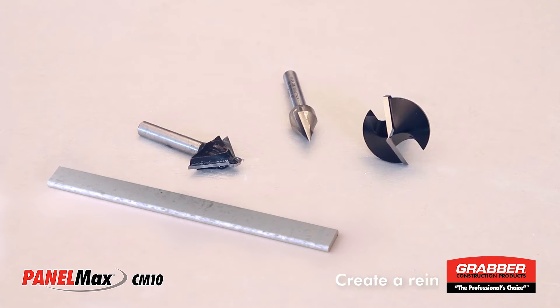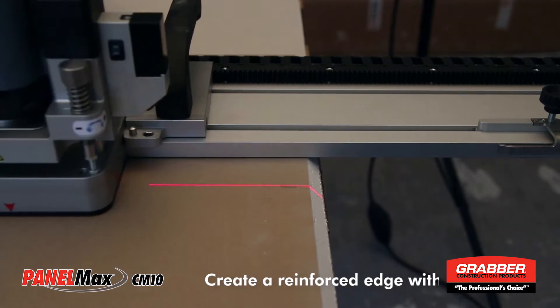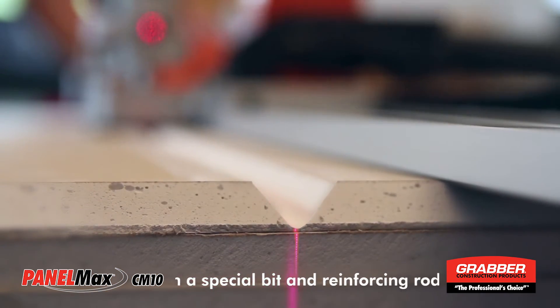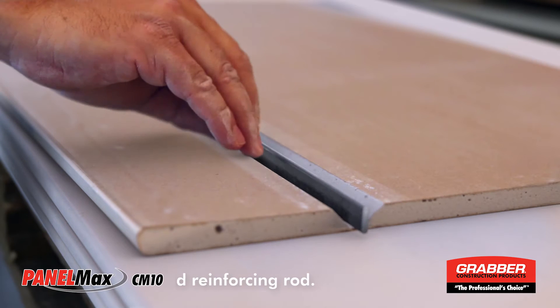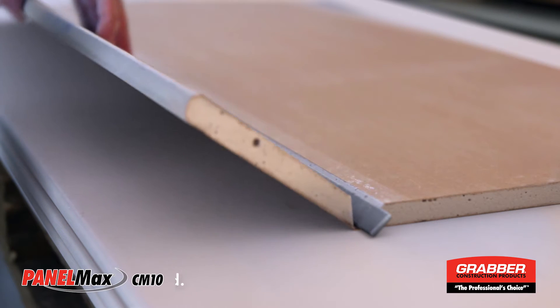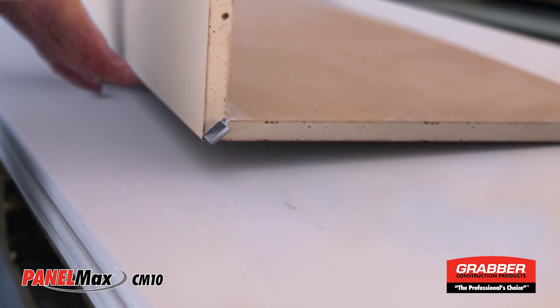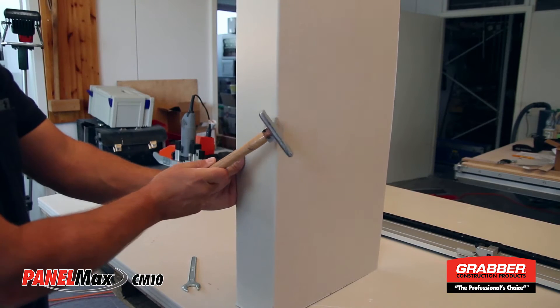Use the special corner router bit to create a reinforced edge. With this router bit, you can create a channel for a corner reinforcing spline. The reinforcing spline protects corners against damage.